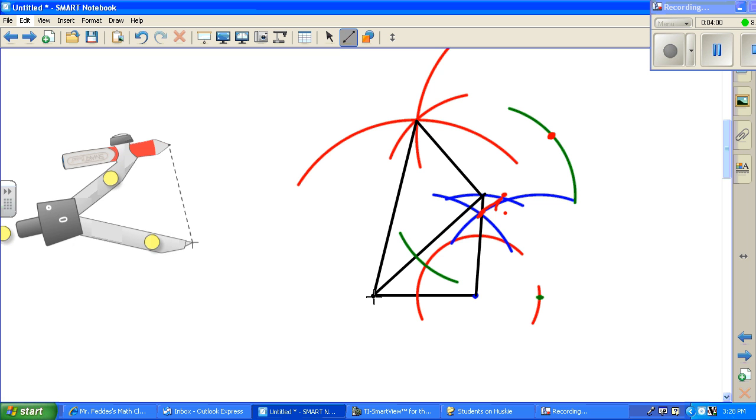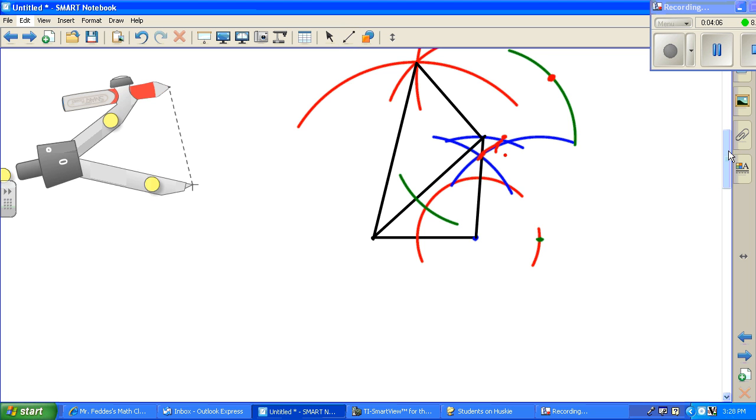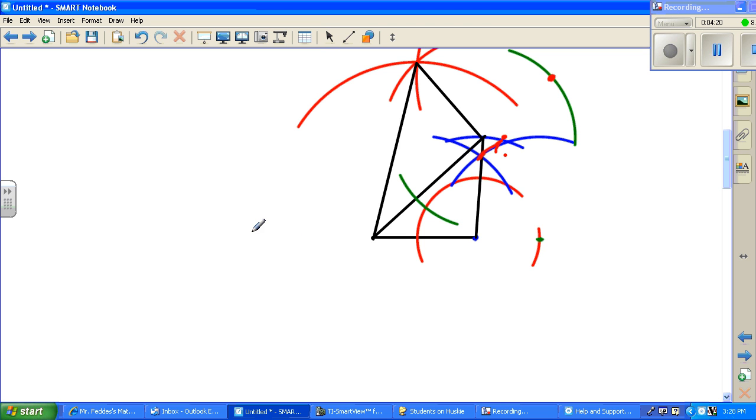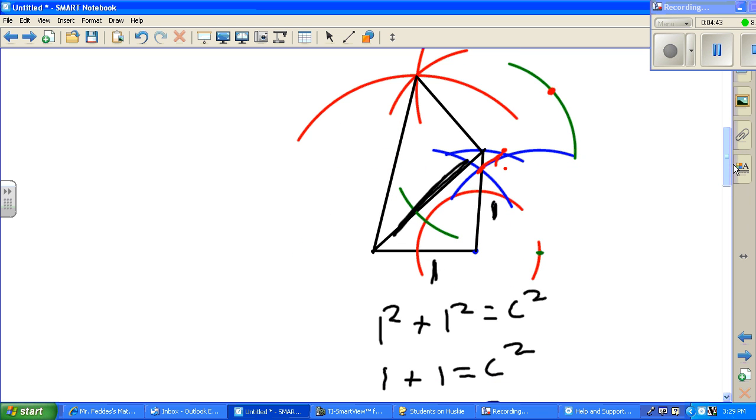You're going to repeat that process until it spirals all the way around. To figure out how long these lengths are, we just use the Pythagorean theorem. I know this length is one and this length is one, so I do the Pythagorean theorem to find the length of my hypotenuse: one squared plus one squared equals c squared, so one plus one equals c squared, so c squared equals two, and c is the square root of two. That is the length of this hypotenuse right here.